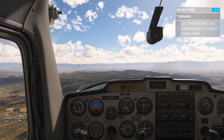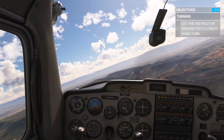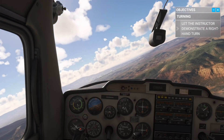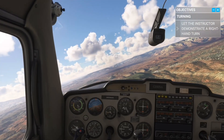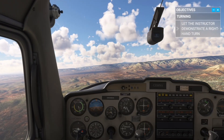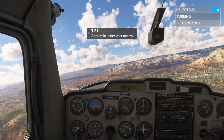All right, now let's try banking into a turn by moving the yoke. I'll go first. As a general rule, you always want to keep your turns under 30 degrees. Go ahead and try rolling to the right. You have controls. Turn right, toward the city of Sedona.